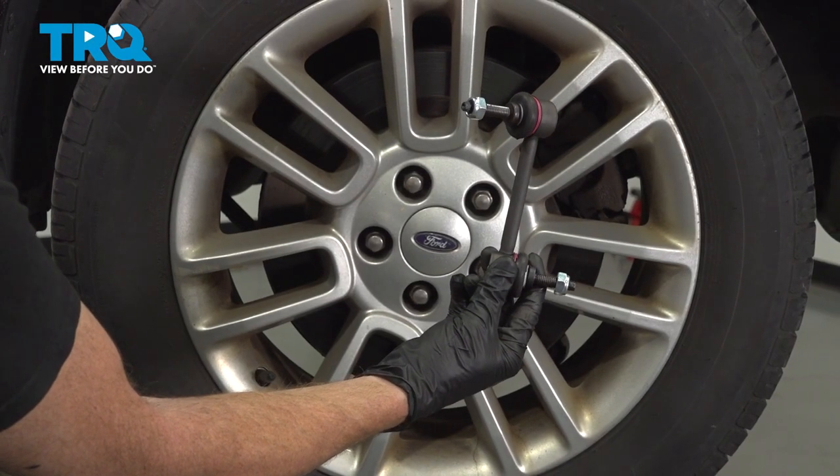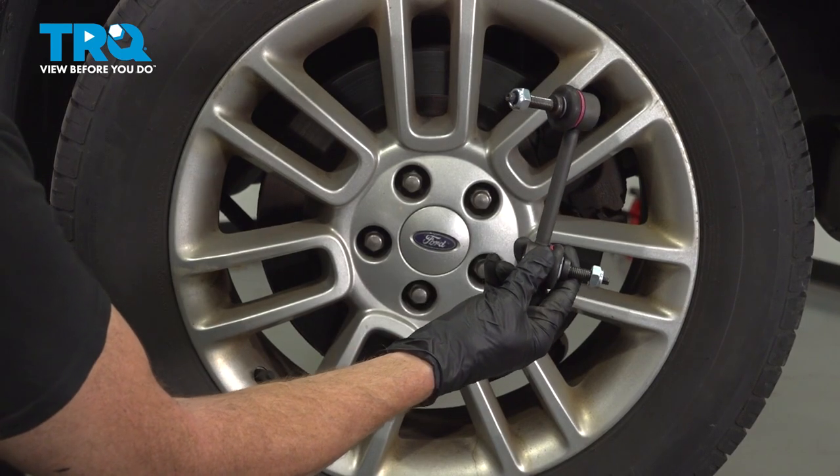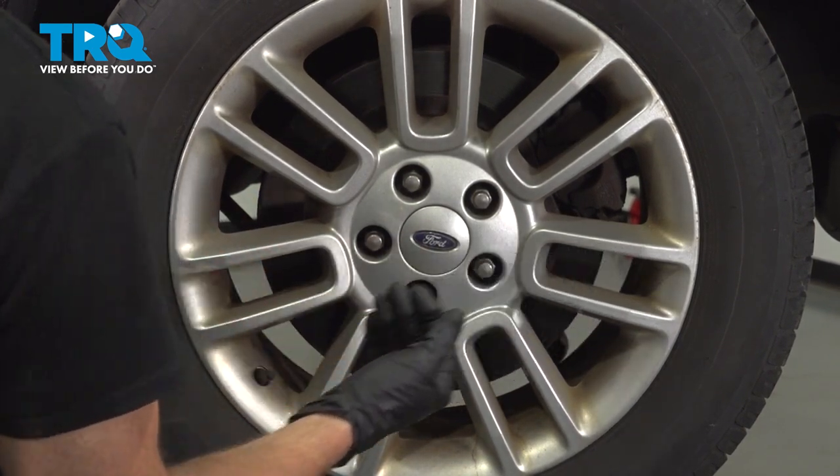In this video, we will show you how to replace your rear sway bar links on this Ford Flex. You'll have one of these located on each side of the vehicle behind your rear wheel. Let's get into it.